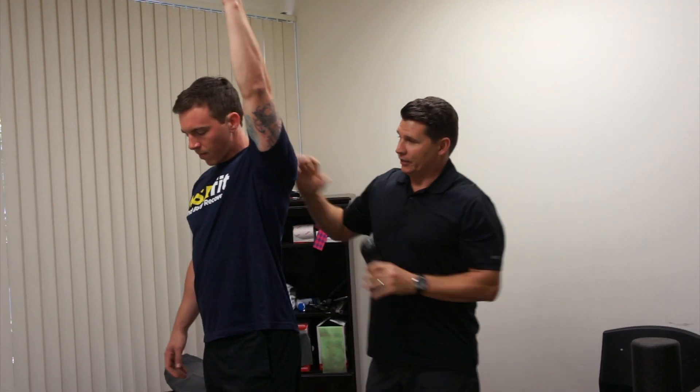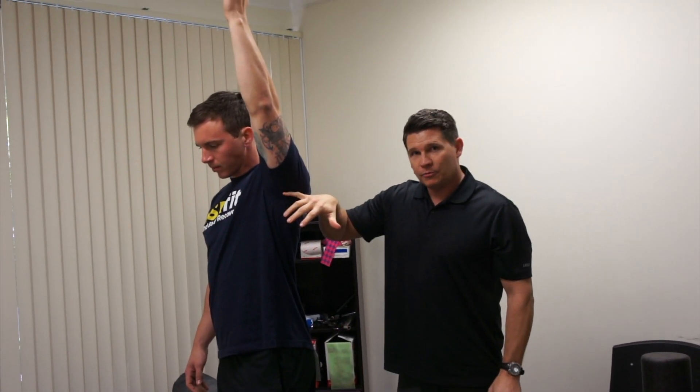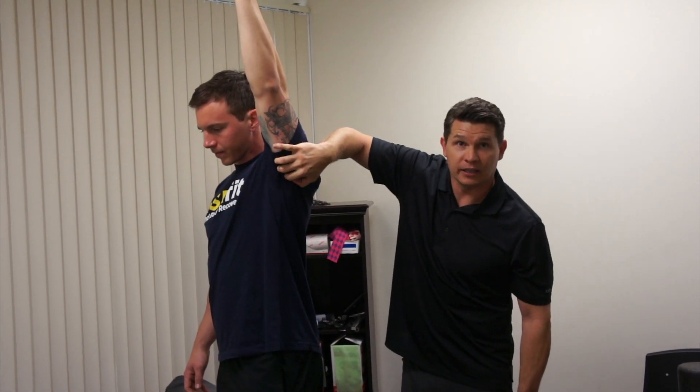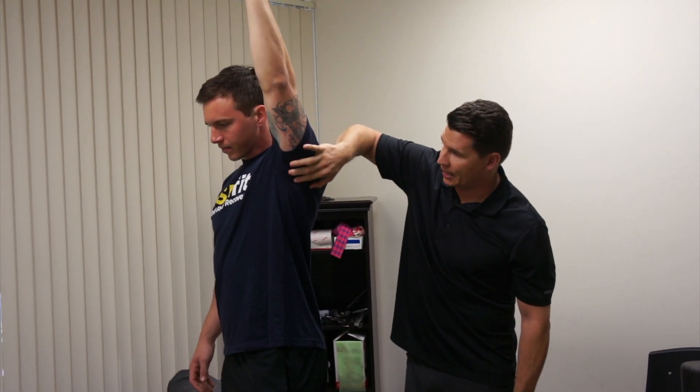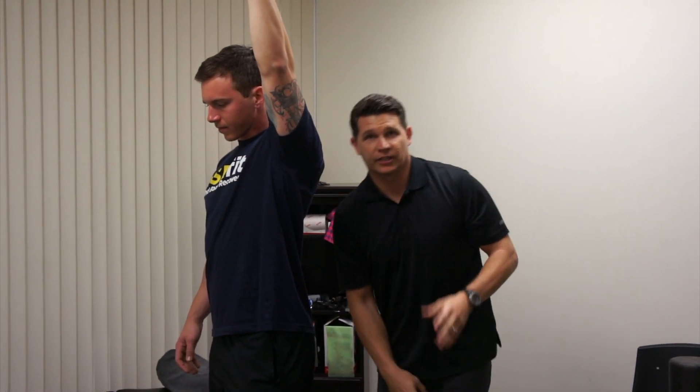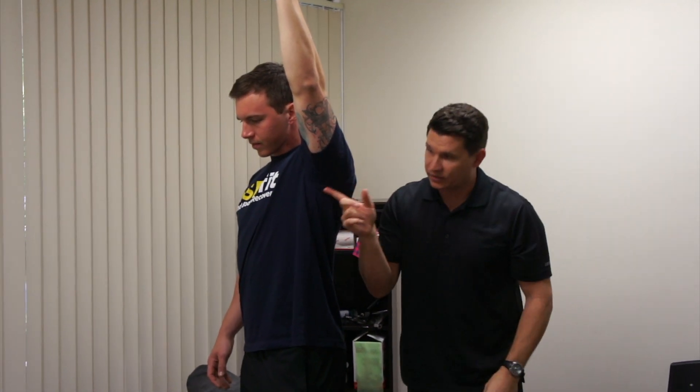So arm up here, turn your sideways. This is a very sensitive area but a very complex area because of the nature of the muscles. You have your lat that comes up underneath into the arm here. Your tricep comes down, crosses over that lat and they actually intertwine — the lat and the tricep tendons actually cross over right in this area.